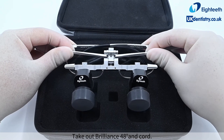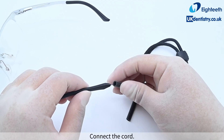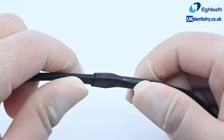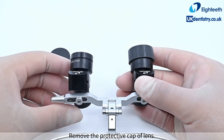Take out the Brilliance 48 degree and cord. Connect the cord. Remove the protective cap of the lens.